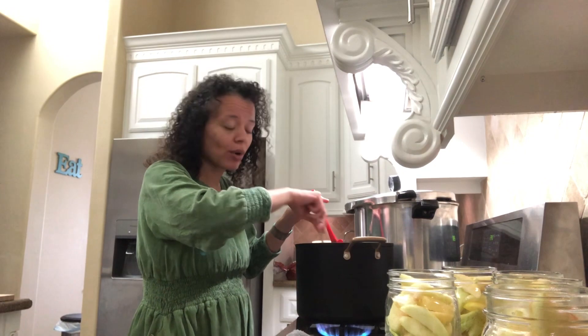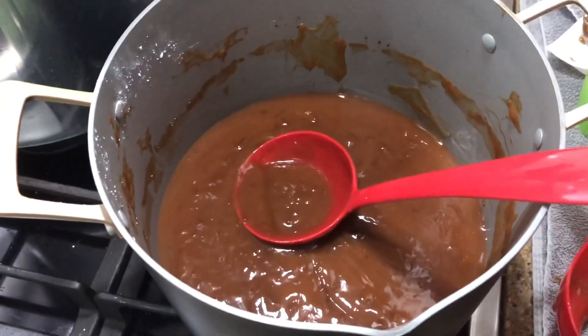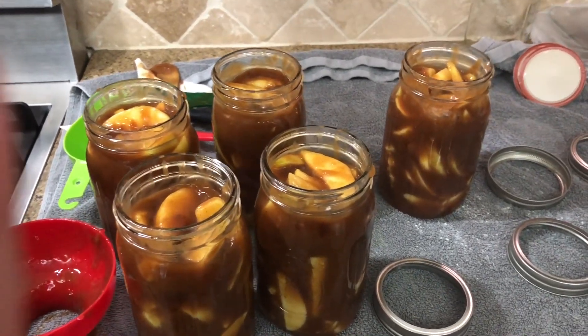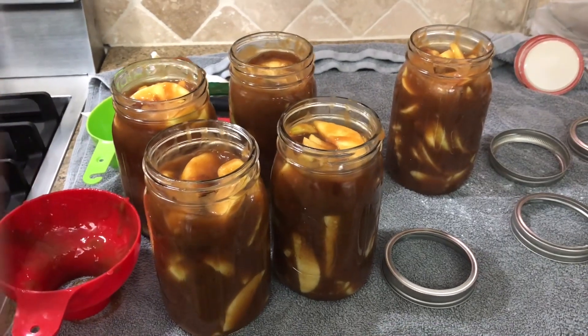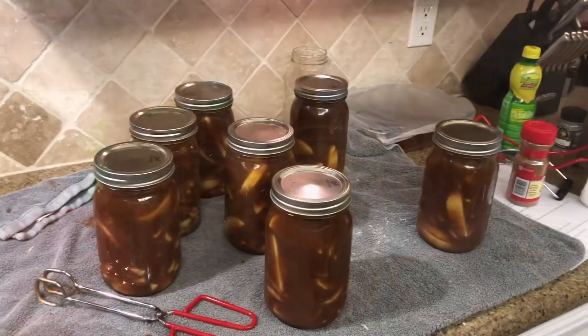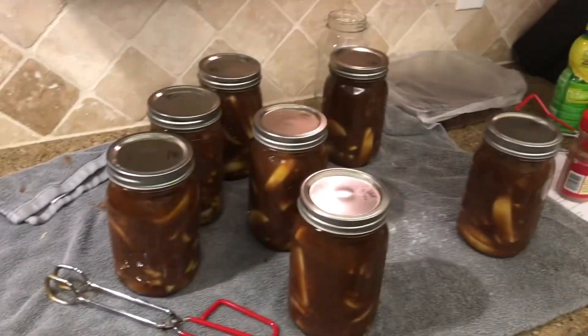So you don't need to double the recipe — let me tell you why. We're going to have so much of this left over. Do not double the filling recipe, it'll be a disaster. Anyway, this is kind of what it looks like. I had so much of this filling that I ended up getting two more jars.